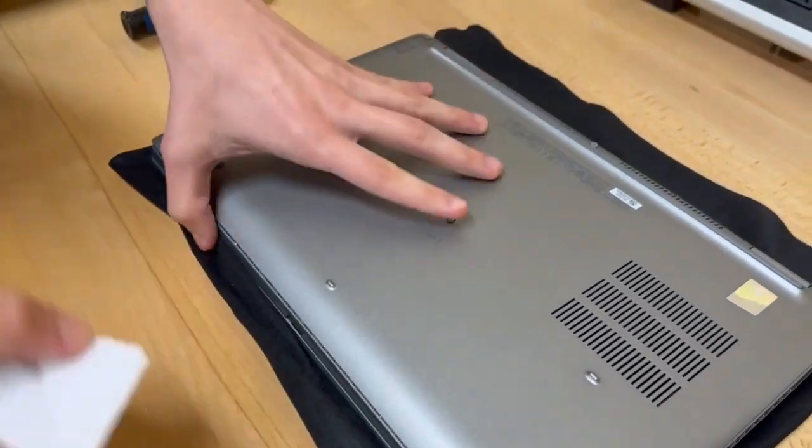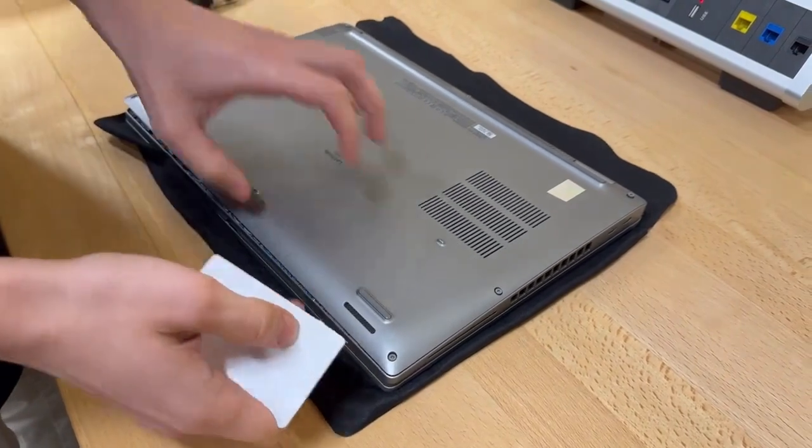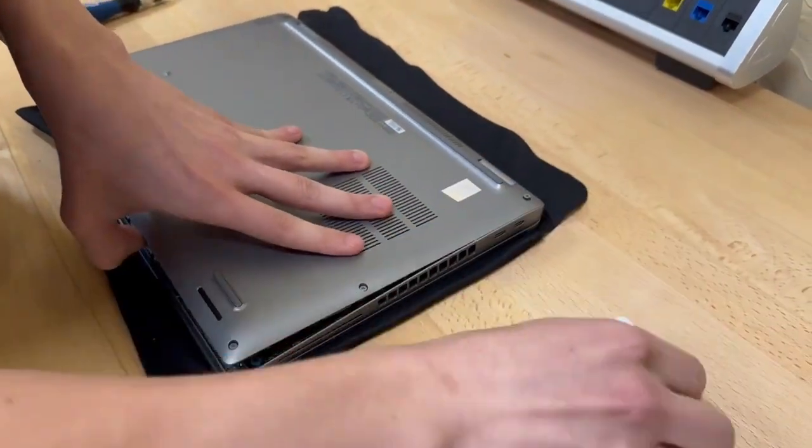You'll hear some clips, but that's completely normal. Once you get about one or two of the edges, it'll just completely pop off.